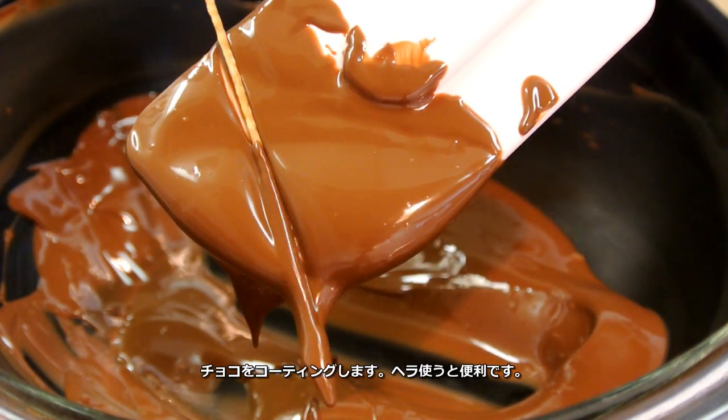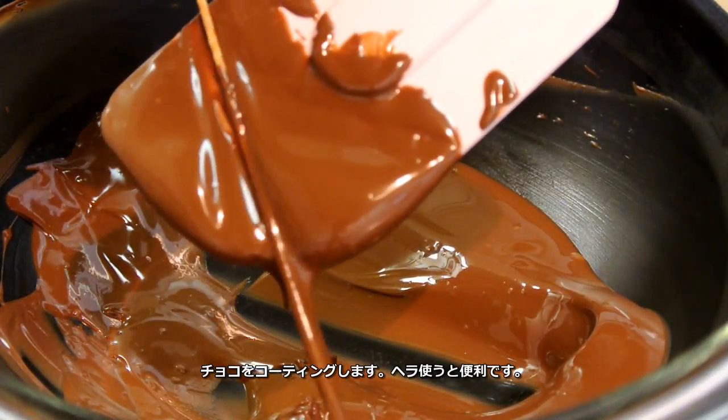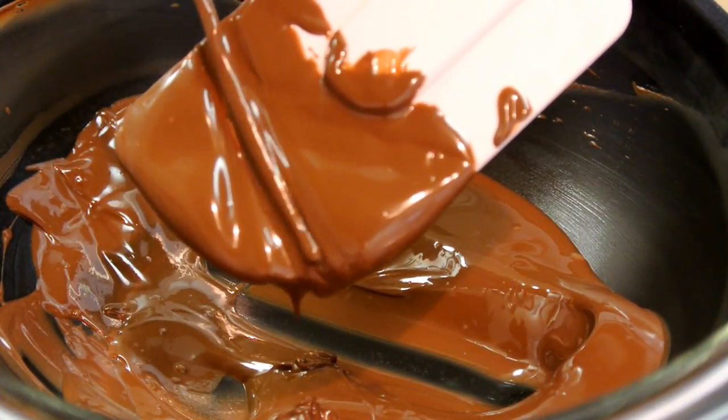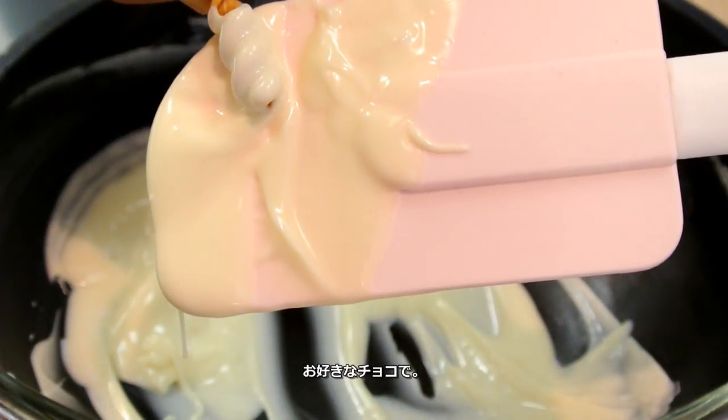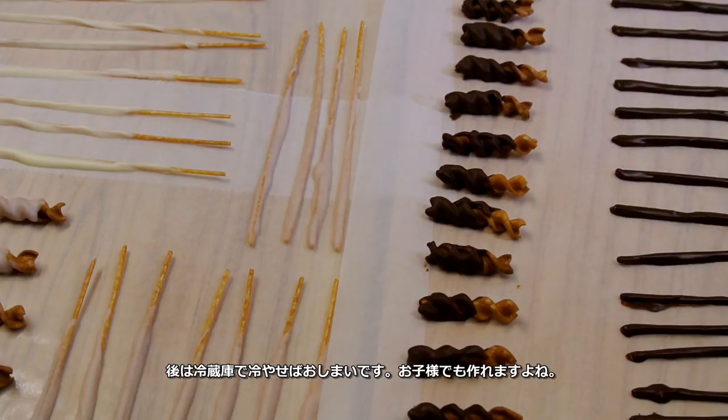Coat the pasta sticks in chocolate using a spatula like this. White chocolate, and chill in the fridge. Then it's ready.